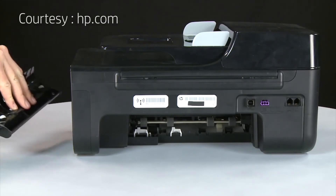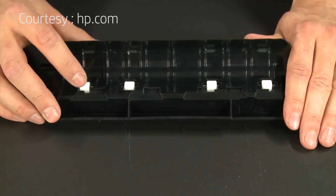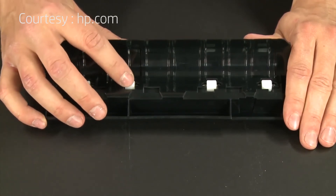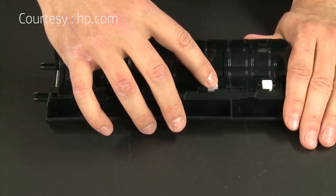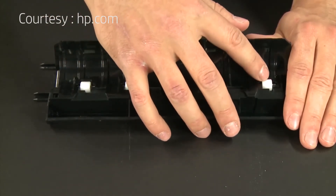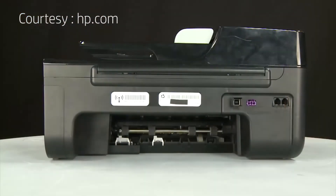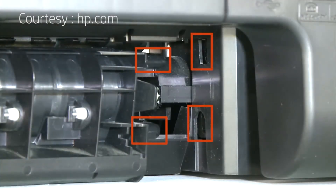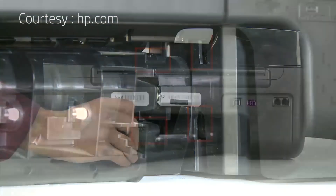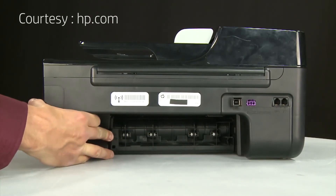When the rear access door is off the printer, check the hard plastic rollers. Note if any rollers are missing, don't roll freely, or are not springy when you push on them. These conditions could prevent rollers from feeding properly and mean that the rear access door needs to be replaced. Reattach the rear access door by inserting the two pegs into the adjoining openings on the back of the printer, then push the door towards the printer until it snaps into place.